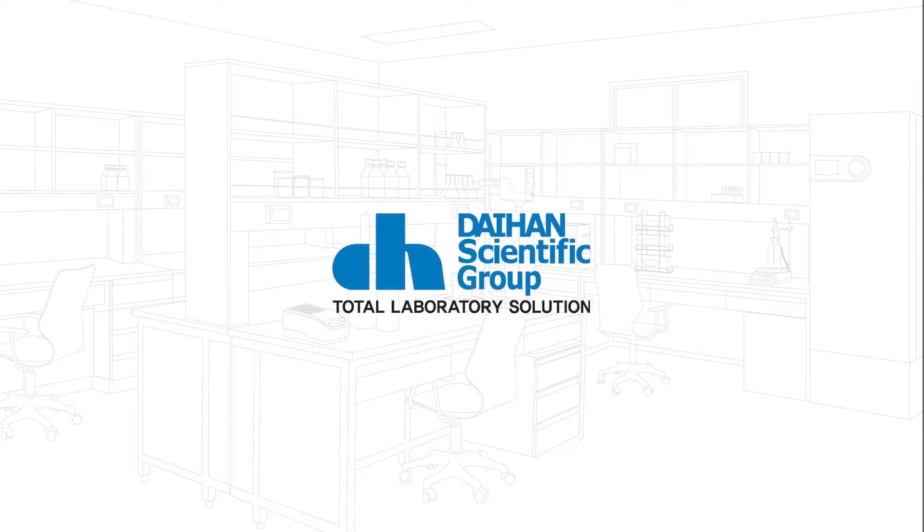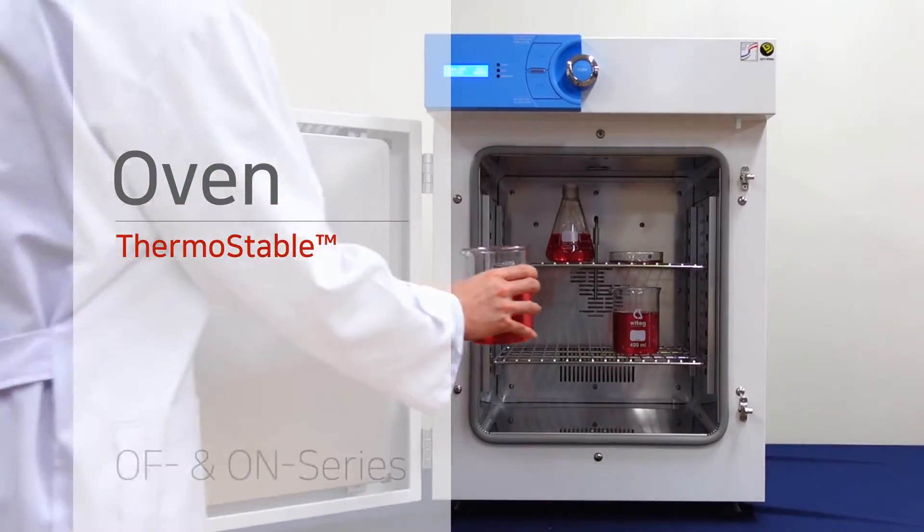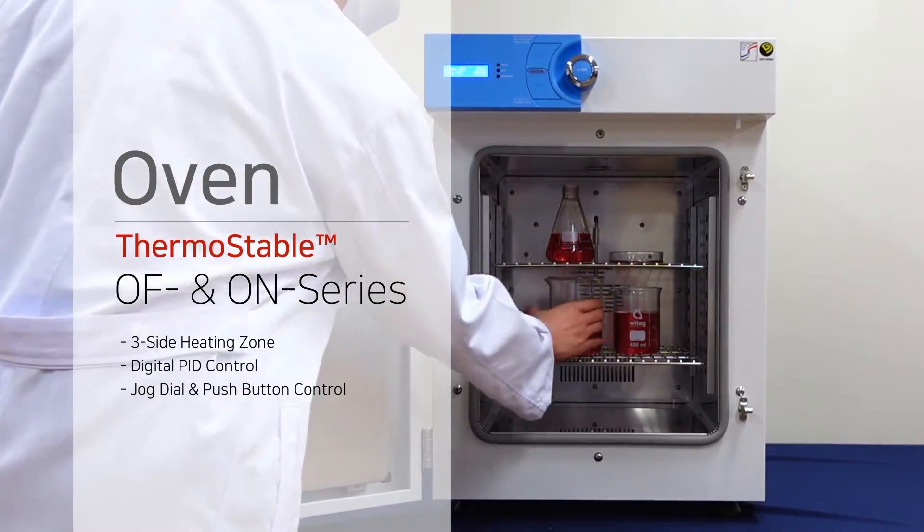Daehun Scientific is a total laboratory solution provider in Korea. Hello everyone, I'd like to introduce the Daehun Scientific drying oven.